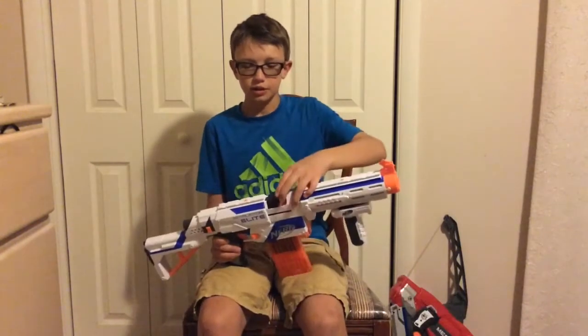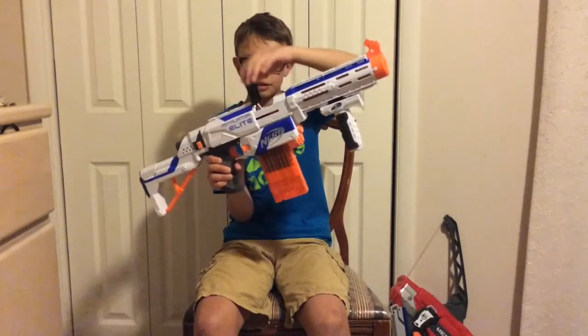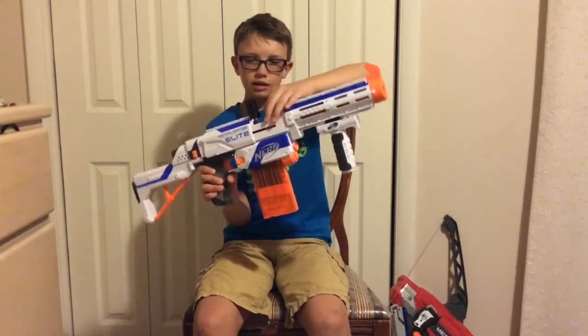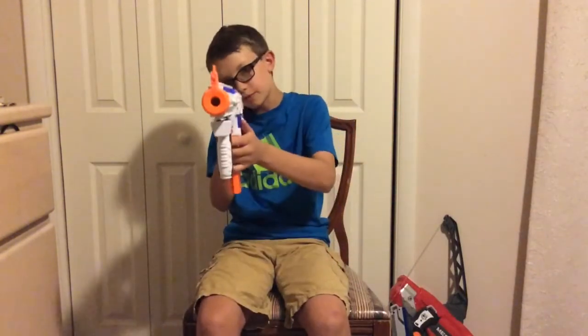This gun also comes equipped with a jam door. It pops open if the cocking mechanism is back, so that you can get out your dart if it's jammed. It's a sliding mechanism, so you slide it to load, and you can fire.